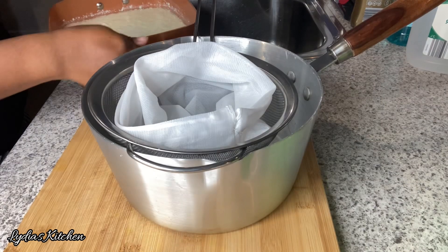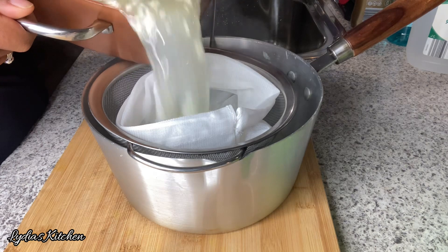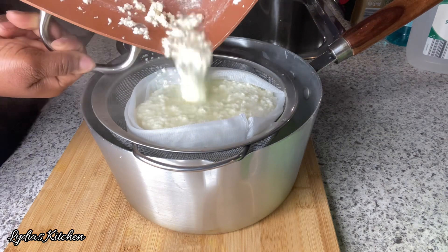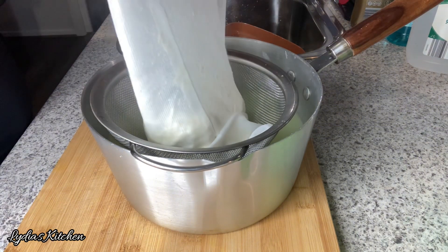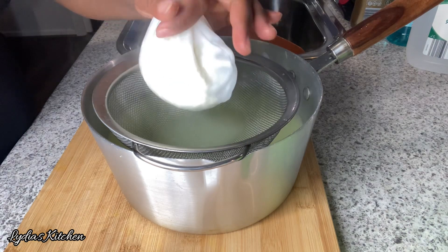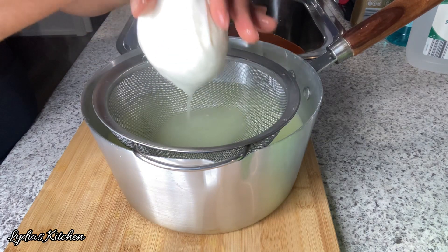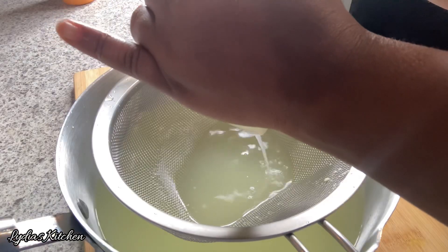At this point it has already cooled down, so go ahead and strain it with a clean cheesecloth. I'll be saving the water or whey from the cheese to use later. Squeeze all the water out, then leave it in the strainer and put some heavy objects on top to apply pressure and get rid of all the excess water. Leave it until completely dry, for about two to three hours, or you can do it overnight.